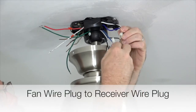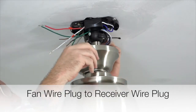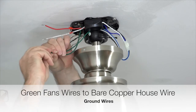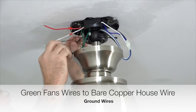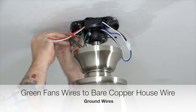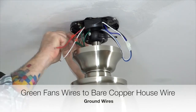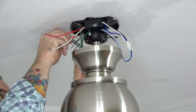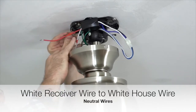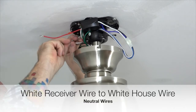Begin wiring the fan by taking the plug from the fan wires and inserting it into the plug from the receiver — the connectors simply snap together. Next, take the green wire from the downrod and the green wire from the mounting bracket and twist those together. If installing close to ceiling, you'll only have one green wire from the mounting bracket. Connect those twisted wires to the bare copper house wire — this is the ground connection. Twist them together and finish with an included plastic wire nut and a piece of electrical tape. Then take the white wire from the receiver and twist it together with the white wire from the house supply lines — these are the neutral connections. Finish with a wire nut and electrical tape.